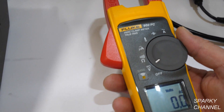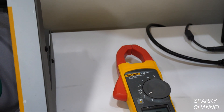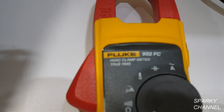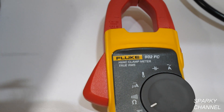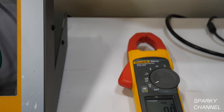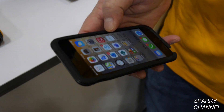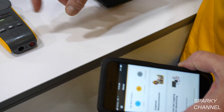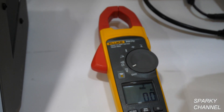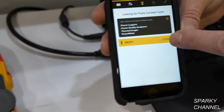This meter does something special — it has the FC, or Fluke Connect, capability. That's why it says FC after 902. By downloading the free Fluke Connect app, you're able to connect this meter to your smart device and log and measure on your phone what's happening on the meter. You can see the Fluke Connect symbol, and on the phone here — I'll hit Capture — the 902 FC is right there on our phone.